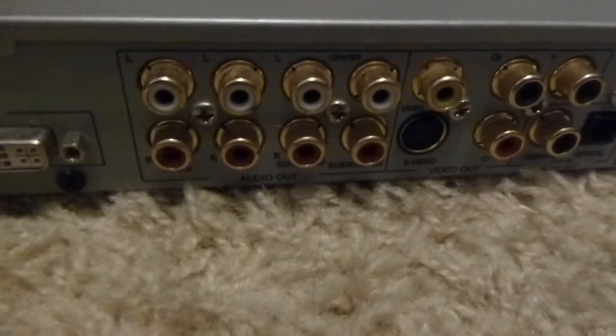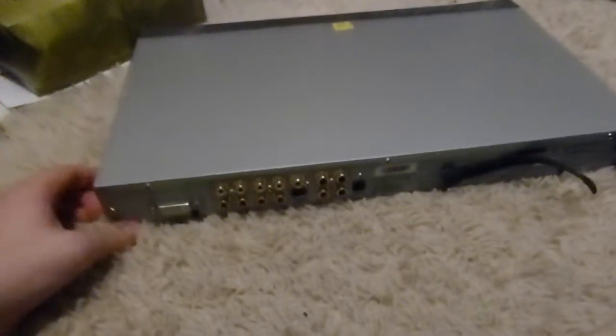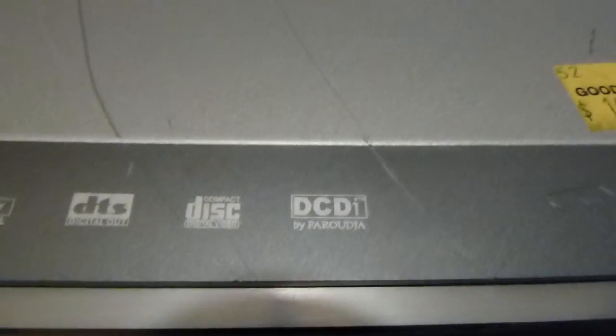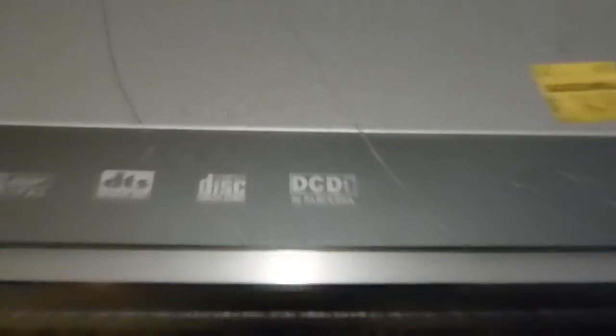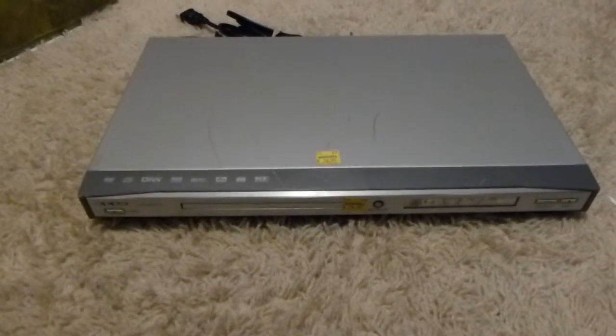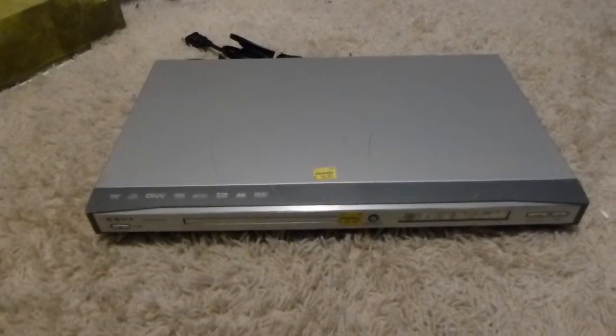Looking at the back, one of the more obvious interesting features is that it has direct analog surround output, which I'm not entirely sure what I'll do with. It also has a DVI output — I guess that's in place of an HDMI output for upconversion. It also has this DCDI function; I'm not entirely sure what that is, but apparently it works wonders on the picture, so I'll have to try this out.